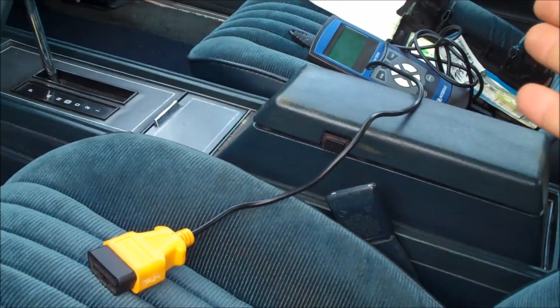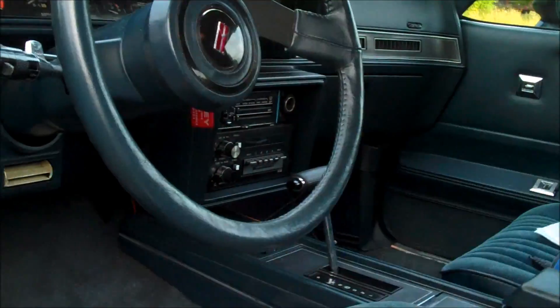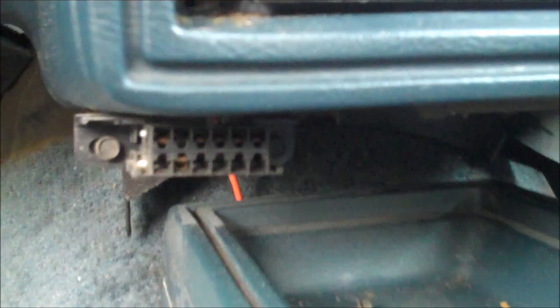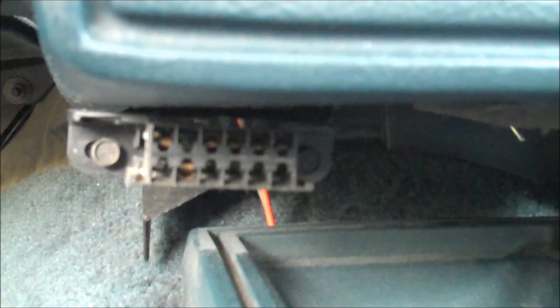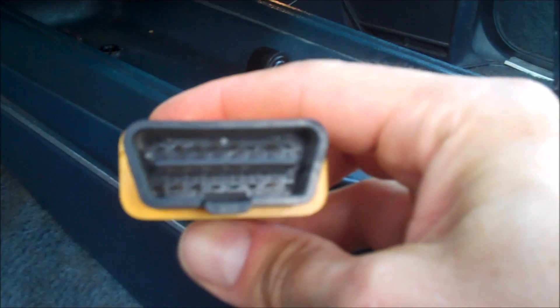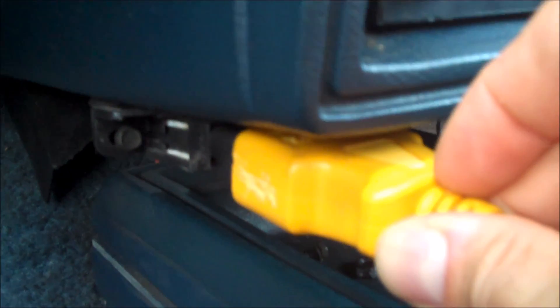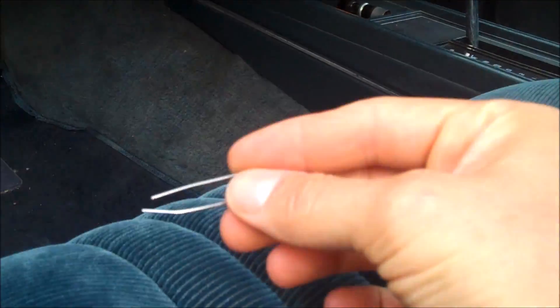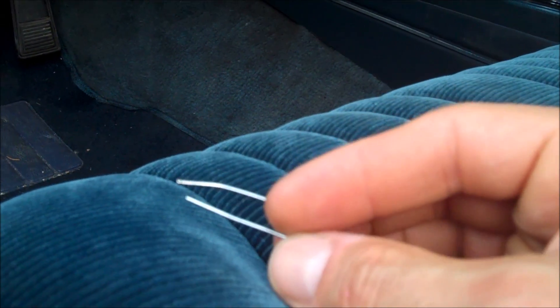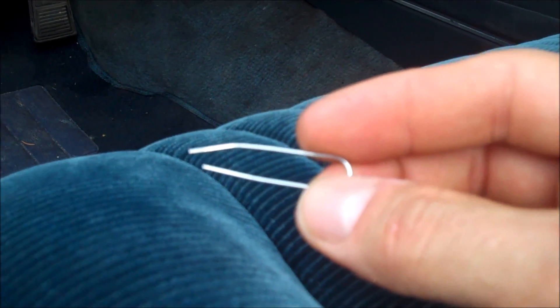Now since our OBD2 diagnostic tester is out of the question, how do we go ahead and pull the codes from this G-Body? On all 80 through 88 G-Bodies, the diagnostic plug is located underneath the dashboard, underneath the radio. That's that funny-looking port right there if you ever wondered what that was. You can see the shape of that plug is a rectangle, while the OBD2 plug is a rectangle with the sides pulled in, so there's no way this diagnostic tester will plug into that port. What we're going to do is get creative — take a paper clip, cut it until it looks like this, and short two of those leads together. The two leads are port A and port B, just like in this image right here.